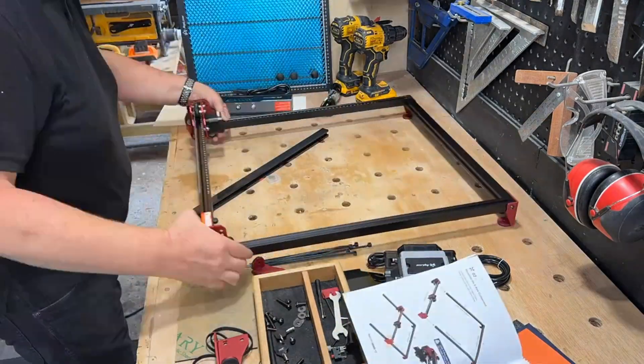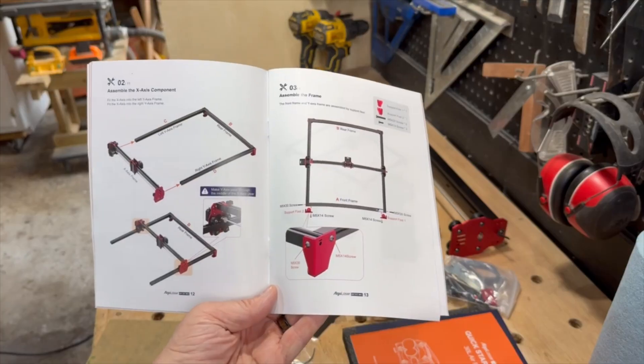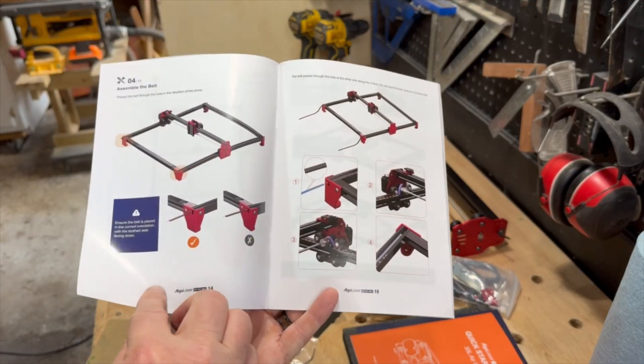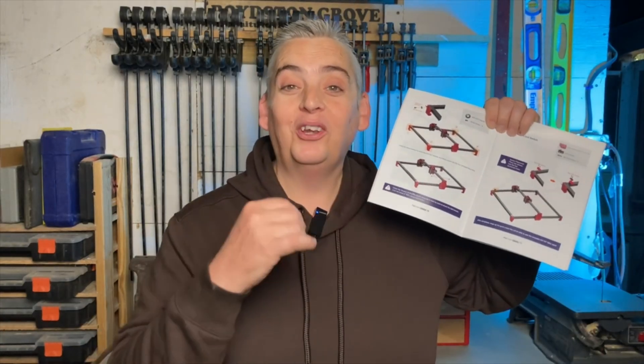Like many other diode lasers, the assembly of the DIY Kit MK2 is pretty straightforward. The manual is fully colored and illustrated, making assembly that much easier. But that's not all — Algo Laser has actually taken the time to fill the manual with little bits of affirmation, really driving home that DIY aspect of this laser engraver.